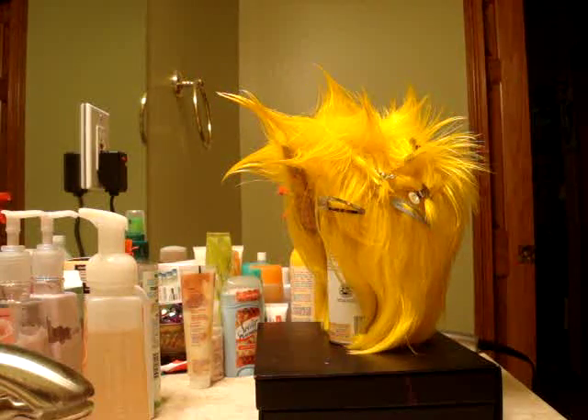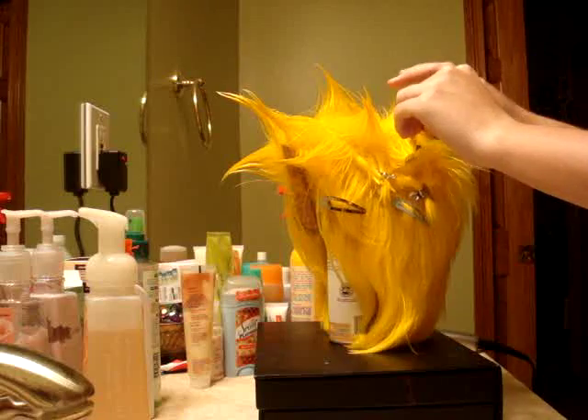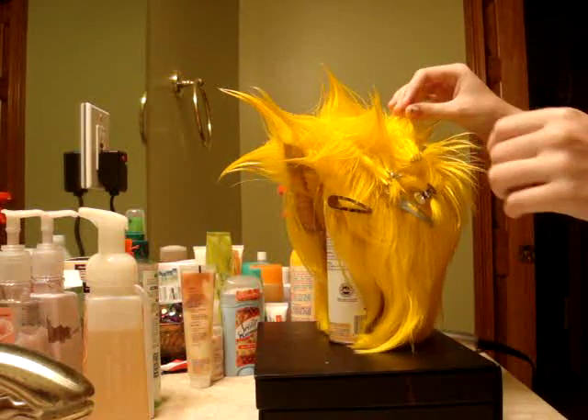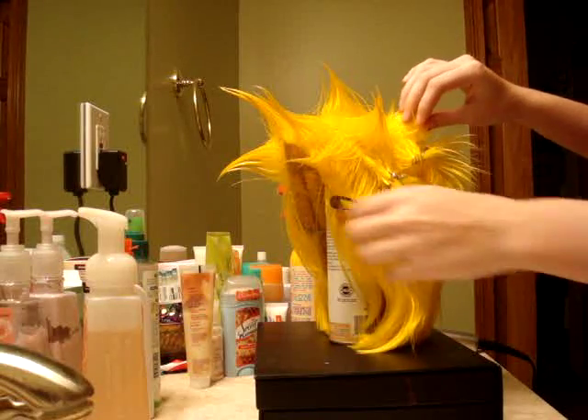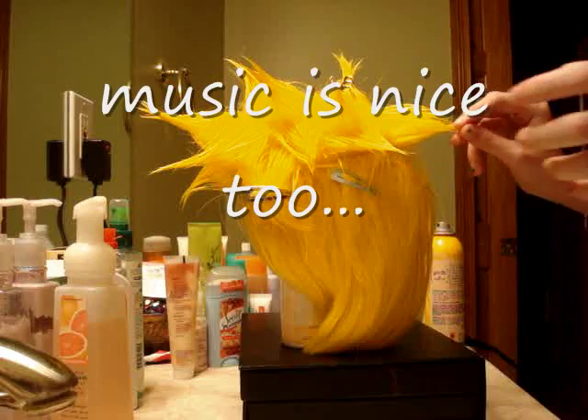Plus, I think you'll be able to see better. Yeah, you can see it a lot better here.